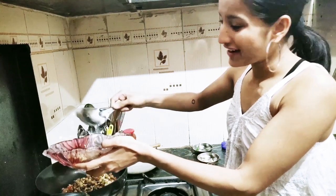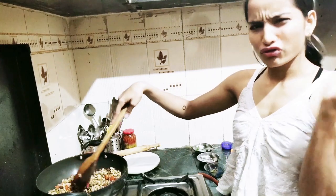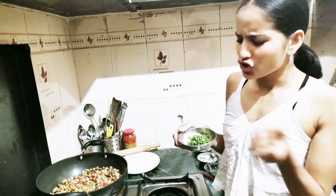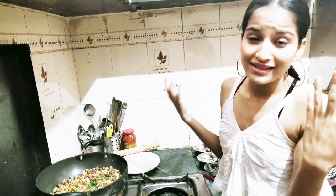Give the sprouts a fry. Add salt. Mix it for two to three minutes. If you want to give a little Indian touch, then add coriander. I can smell these spices and masalas.